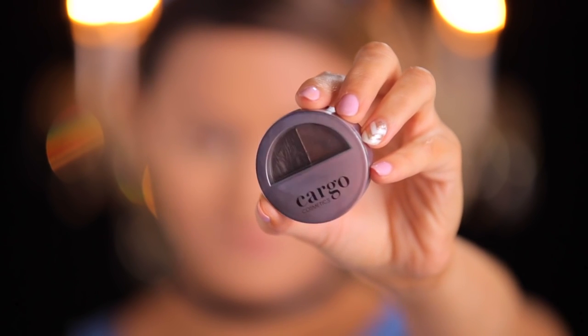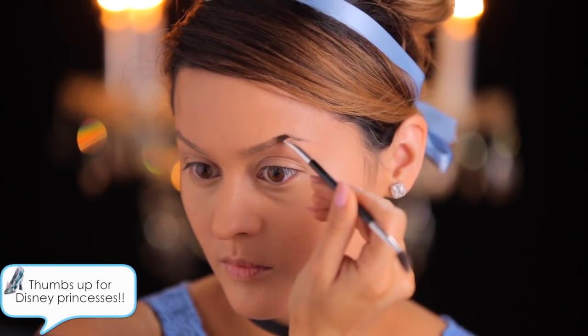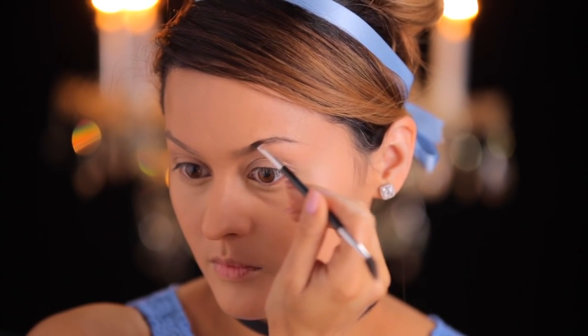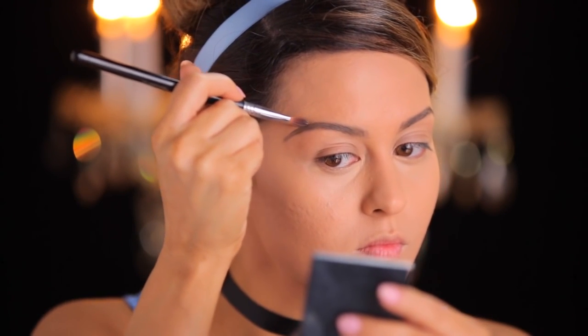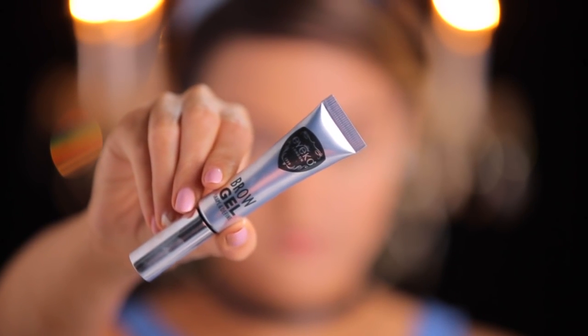Cinderella's brows have a thin rounded shape, so I'm going to take my Cargo tinted wax and round off my brows as much as I can, but still fill in those sparse areas. I'm definitely going a lot thinner than what I'm used to for my brows, but it definitely has that cartoon effect — so try to go as thin as you can. If you have a little bit of thickness on the tail, just clean it off with a clean brush. Then I'm going in with my Eyeko brow gel just to set my brows in place.